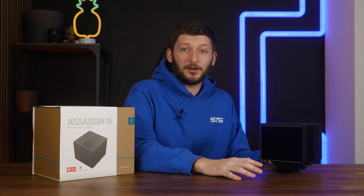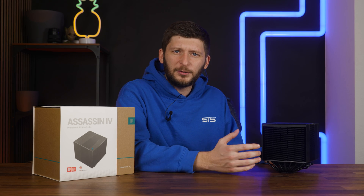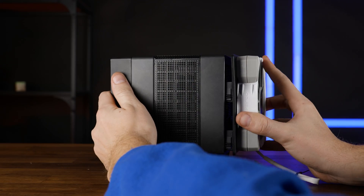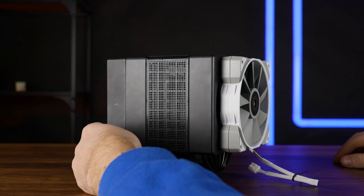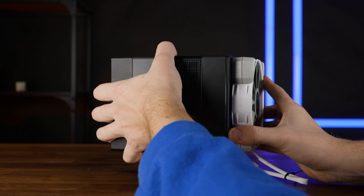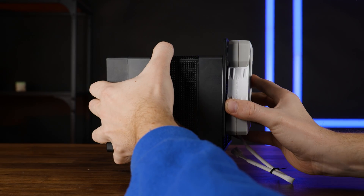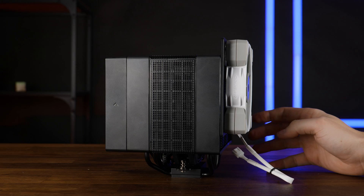And if that still isn't enough, or if you absolutely need to see a fan to get you through the day — which I probably do have at this point — we have this bracket. Using this, we can stick another fan to the front, making it a triple-fan cooler, of course with a secondary position in order to avoid the RAM clearance issue. Very, very interesting design approach.